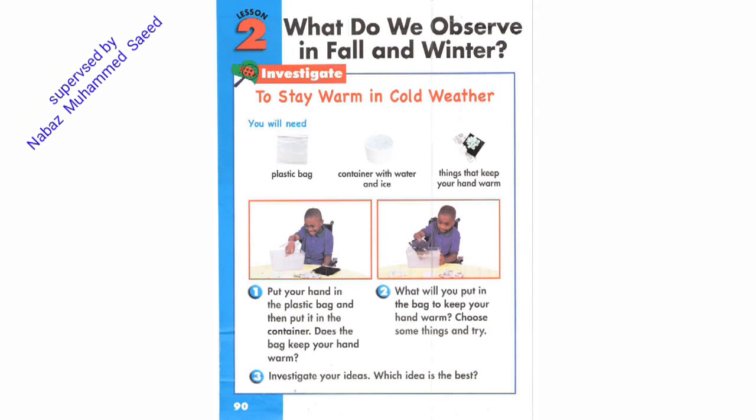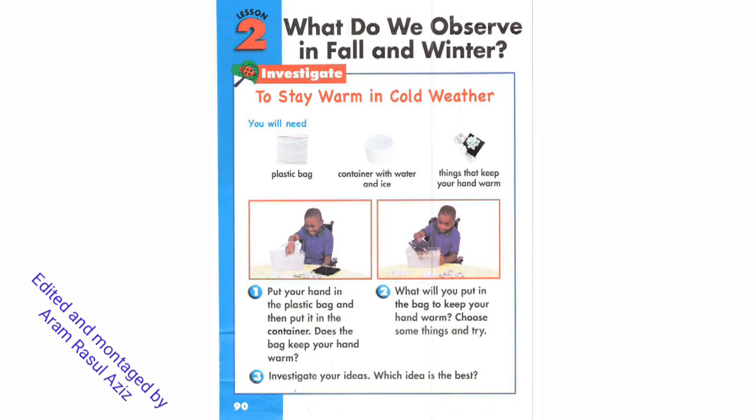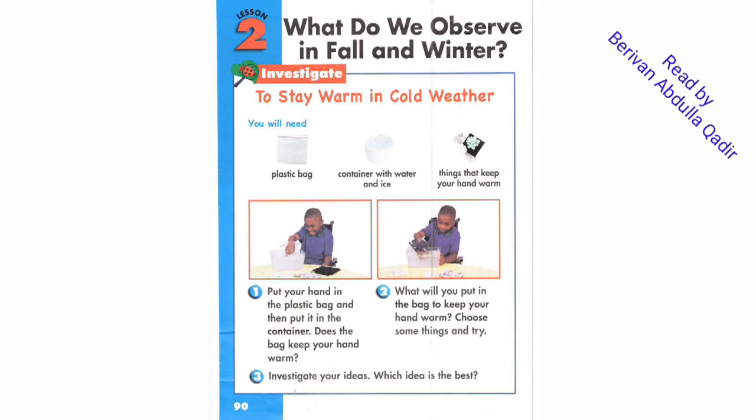Page 90. Lesson 2. What do we observe in fall and winter? Investigate.